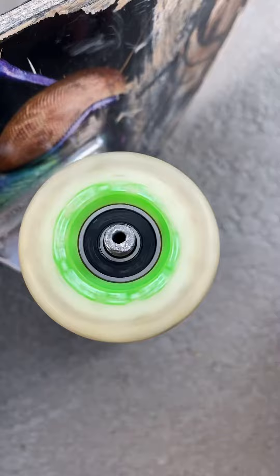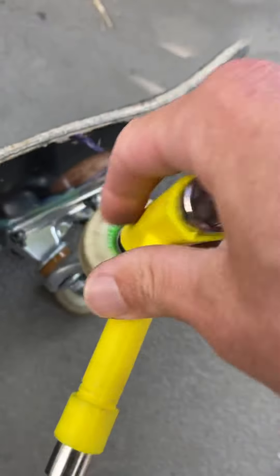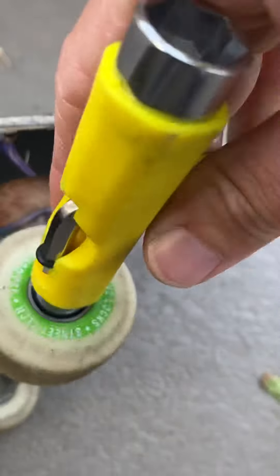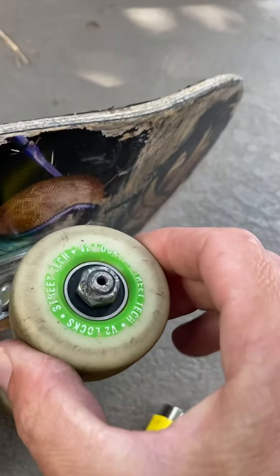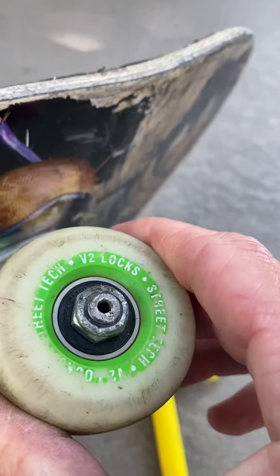Look how good that rolls. Now put the bolt back on and tighten. A little more. Perfect.